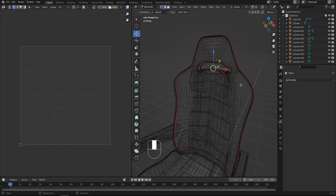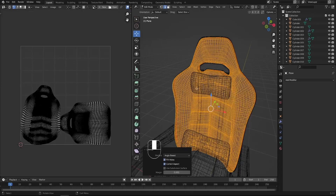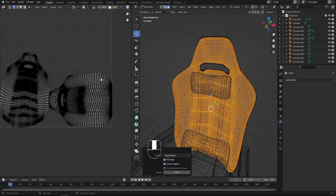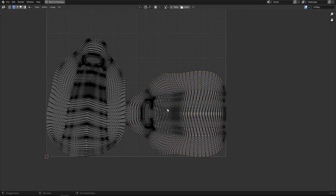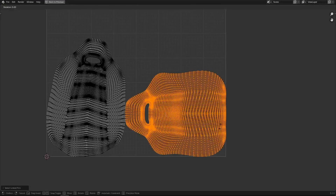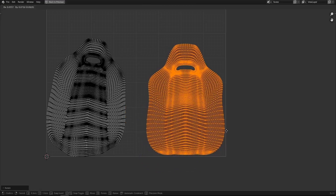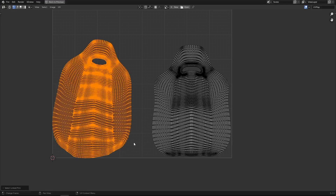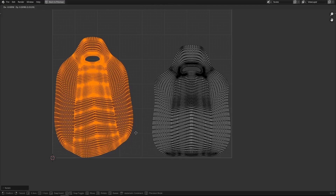Select this object by pressing L, press U and unwrap. Now our chair is unwrapped — we got the front side and the back side. I'd like to straighten them up. Press R and type 90 degrees to rotate, then organize it a bit. Same thing for the other side: select it by pressing L and pin it to straighten up.